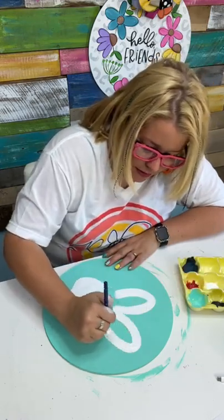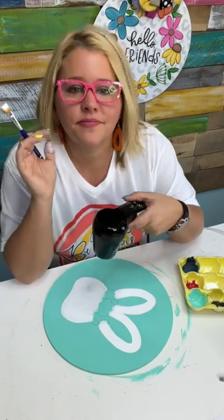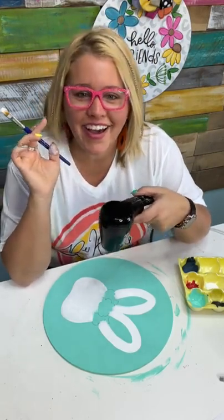I'm putting a third coat on this little bunny's ears — I feel like that turquoise just keeps trying to pop through. So three coats of white. You like my egg carton? The foam egg cartons are awesome for holding your paint.